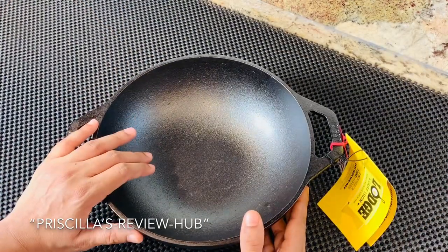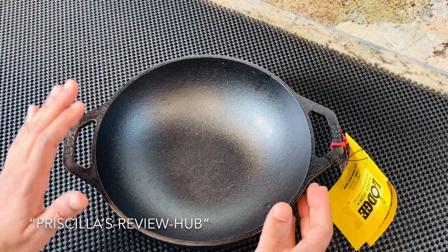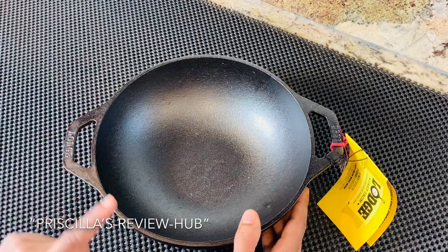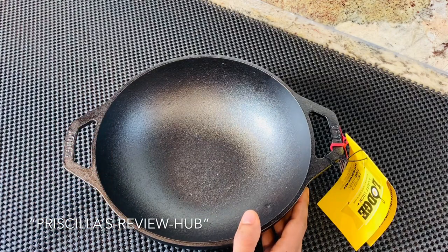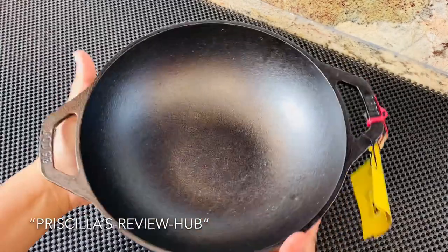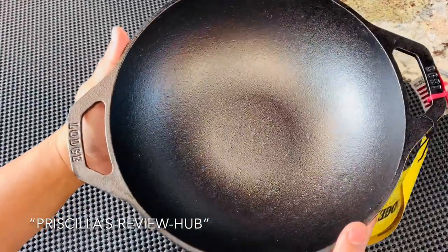Friends, this is not a sponsored video — this is purely for my personal use. I wanted to share my experience with this cookware. I have one 10 by 10 griddle that I have been using for almost 10 years now and I love it. So here is the nine inch Lodge mini wok — it looks pretty gorgeous and adorable.